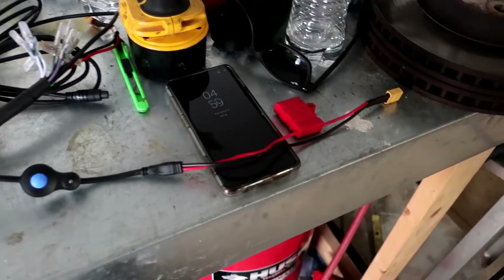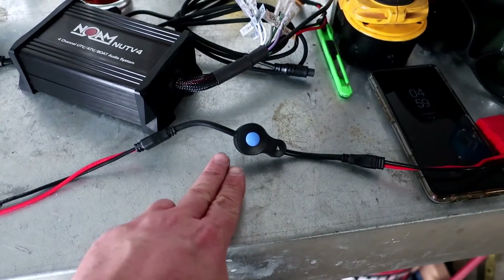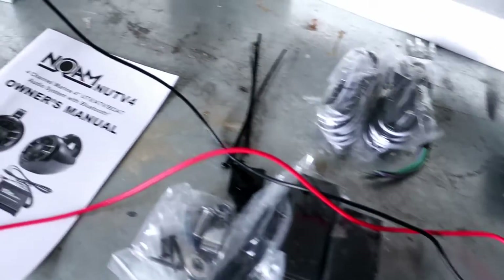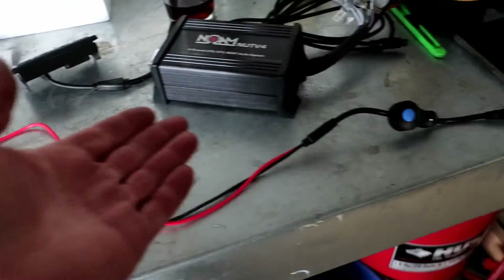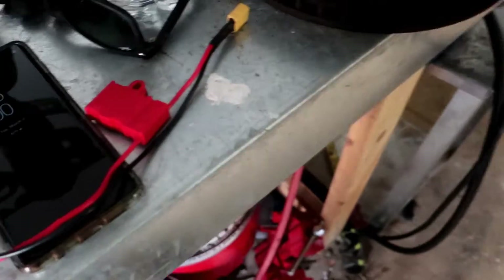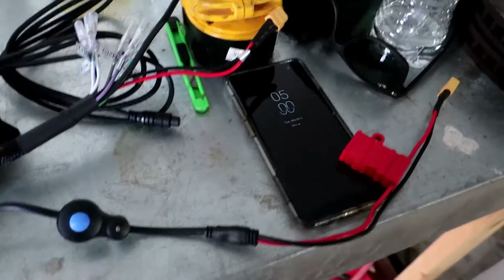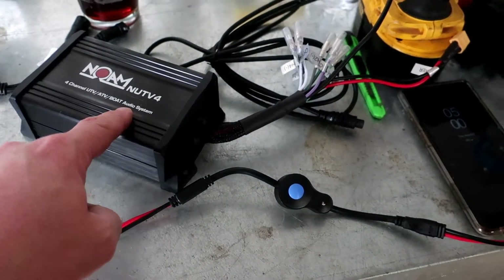Here's your connector — this is your inline fuse, positive and negative — and then it goes to this on/off button, which is kind of cool. This goes positive and negative to your battery, and then they put an inline button to turn it off and on. Here's the amplifier, and here's your pigtail right here where this is gonna plug in, so your button is going to be close to this and needs to be accessible.